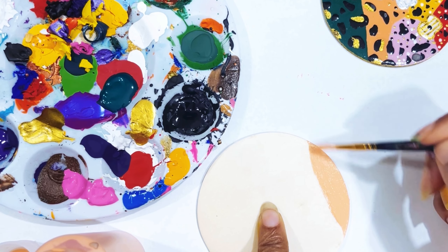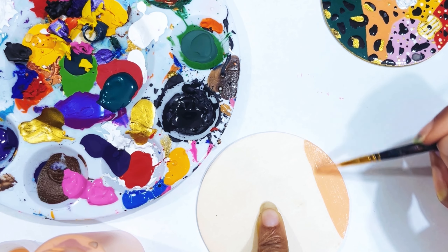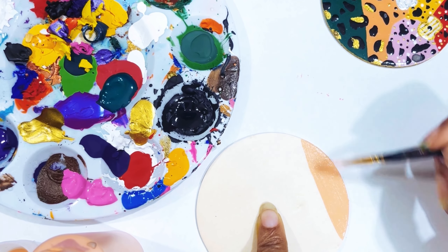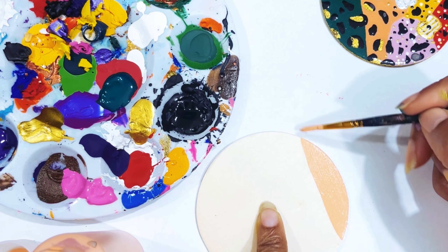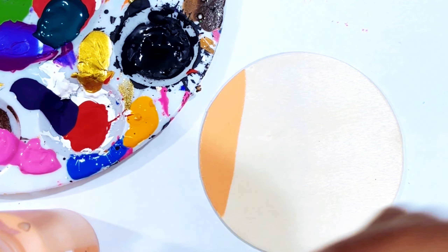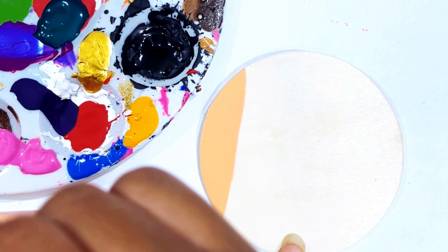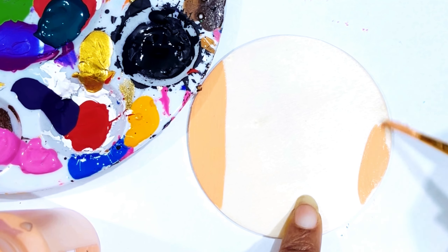I'll be turning the wood and doing all kinds of stuff. We're just going to paint that side. I'm going to put it back over that way. I want to do this again because this color is so pretty — over here.